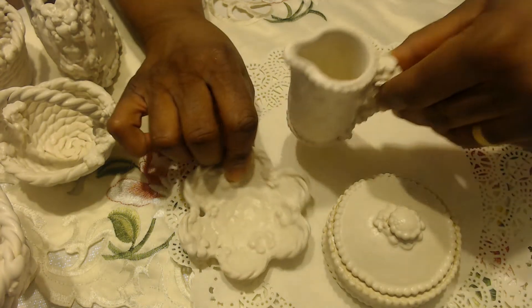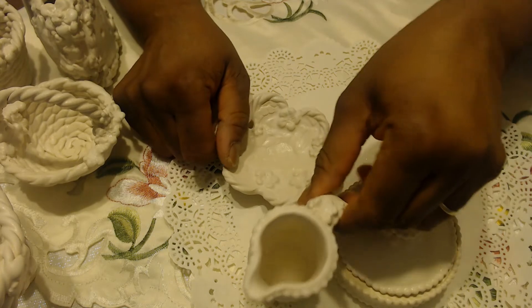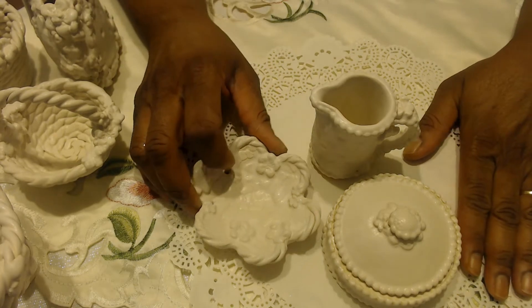I'm going to put some little sugar cubes in here in a baggie, and then this little creamer, and this is a teabag rest. So I'm going to pair it with a really nice box of tea for her in a gift bag.